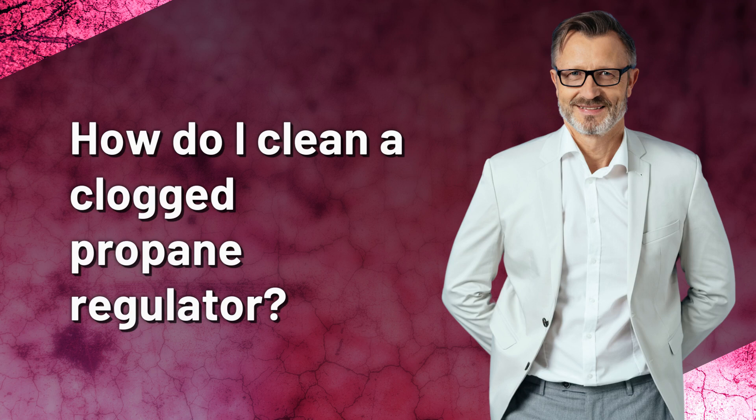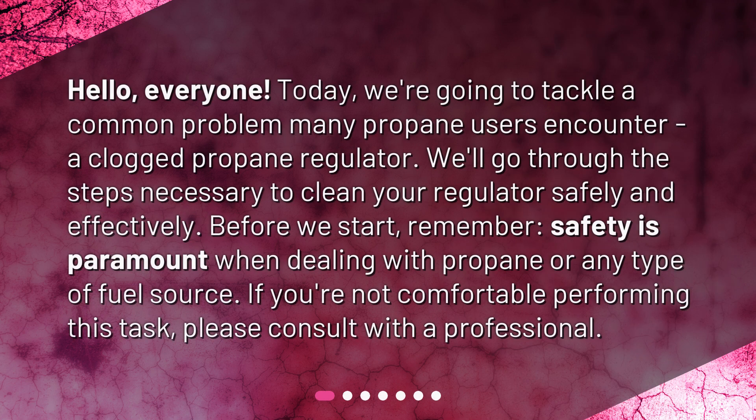How do I clean a clogged propane regulator? Hello, everyone. Today we're going to tackle a common problem many propane users encounter: a clogged propane regulator. We'll go through the steps necessary to clean your regulator safely and effectively.